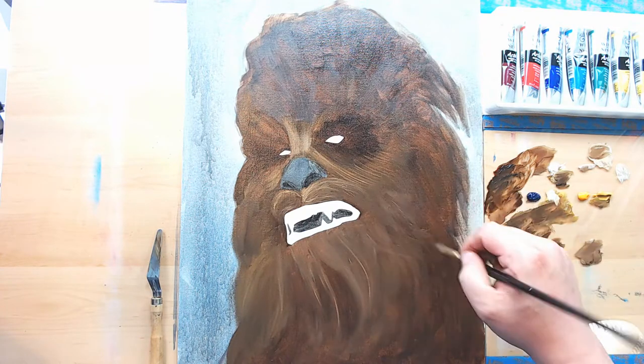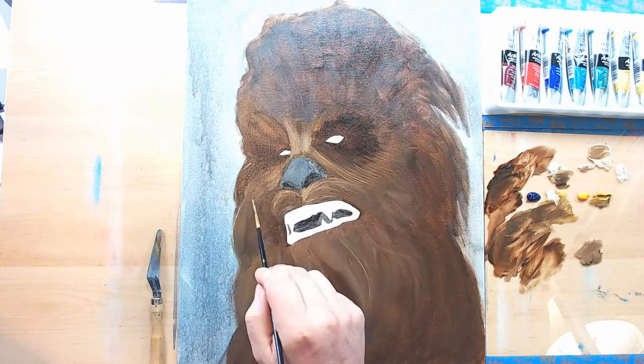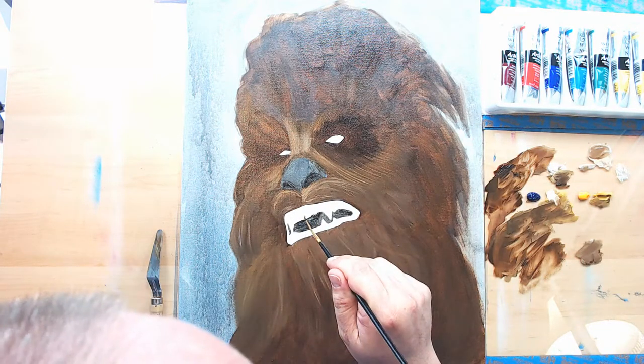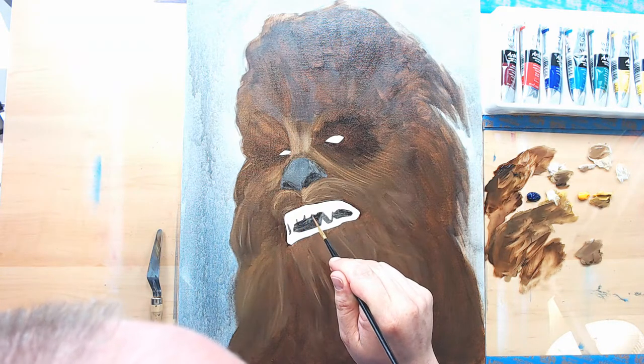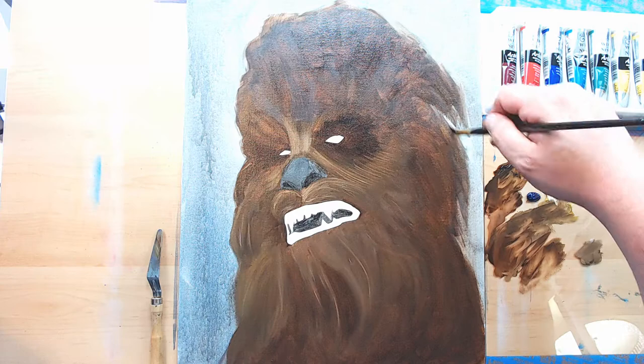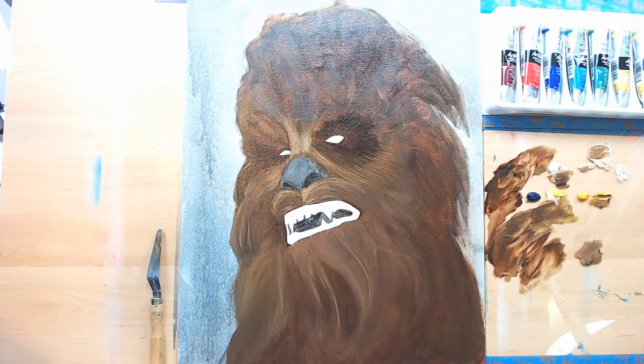I'm putting in a little bit more finer detail now — not anything really fine, but just building in some more detail on top of the base. I'll continue to build on that again with the next layer, with each layer getting more and more detail.